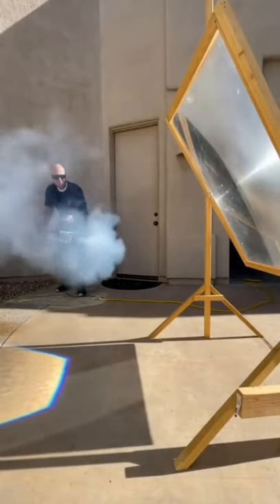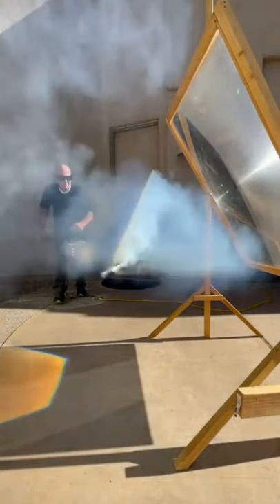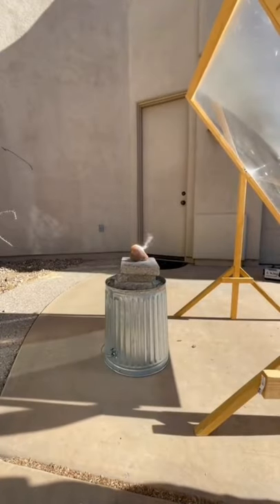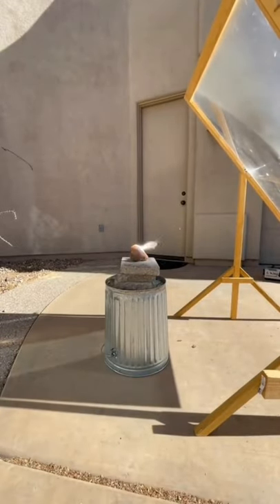This is a giant lens and I am using fog to illustrate how the sunlight is focused to a point. All the energy that hits this lens funnels into that spot, so when I put a rock under it, it is rather amazing.